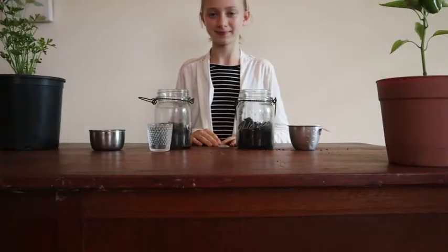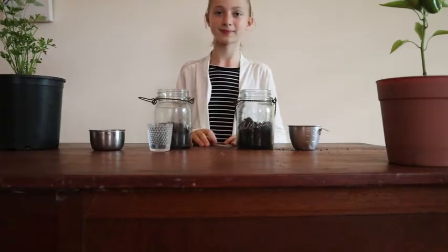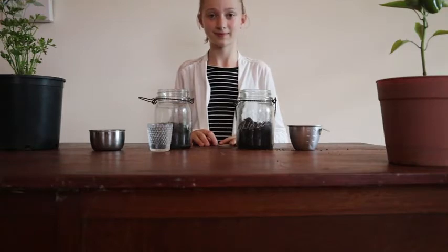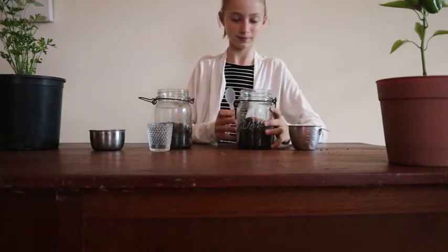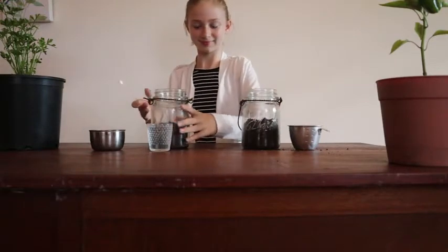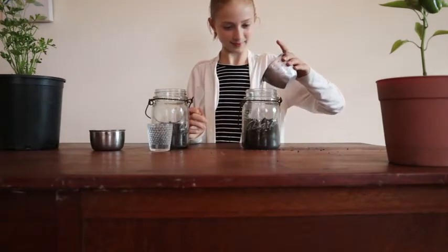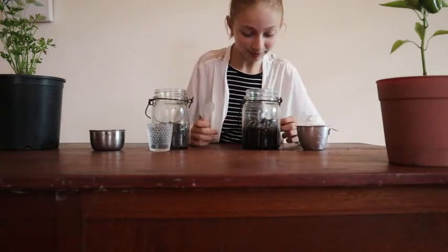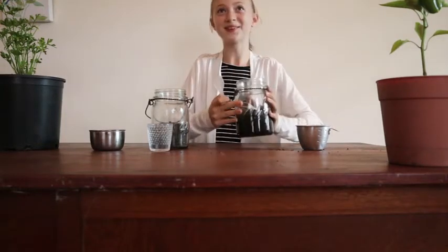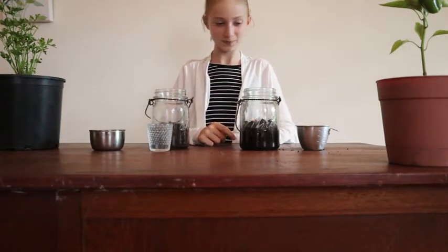Here's another easy test you can do at home to see if your soil is healthy. This test checks the pH level — basically how much acid is in your soil. You don't need a fancy kit. Take two soil samples from where you want a garden and put them in two separate jars. In the first jar, pour half a cup of vinegar into the soil and observe. Do you see any bubbles or hear any fizzing? No — that means your soil isn't too alkaline, which is the opposite of acidic.